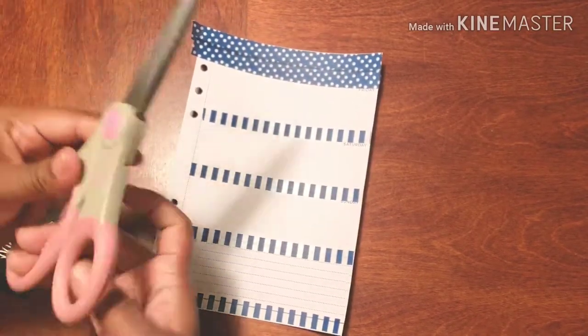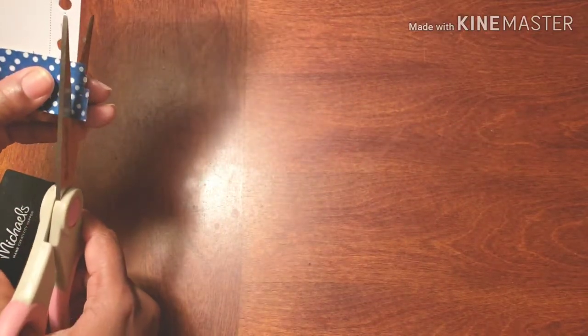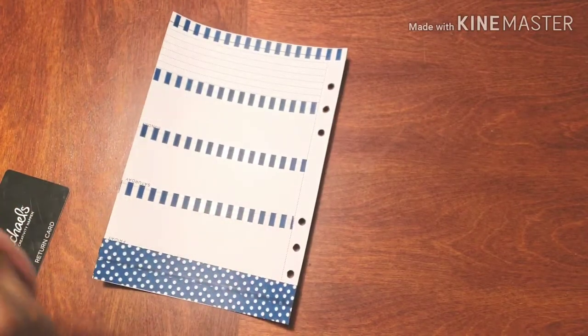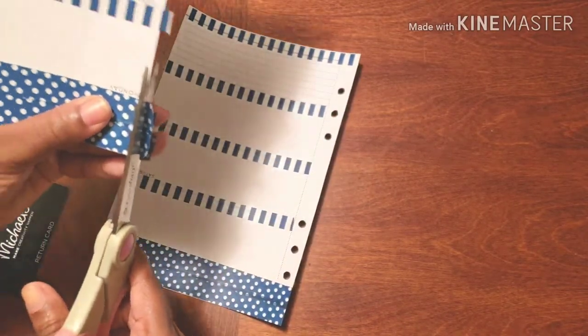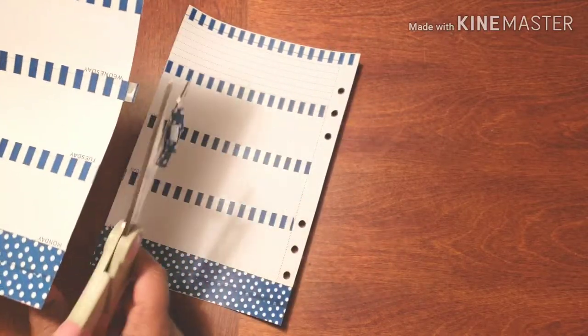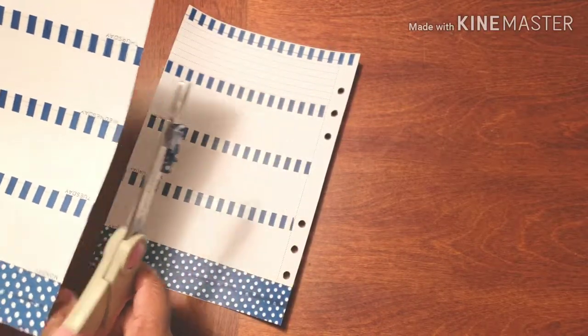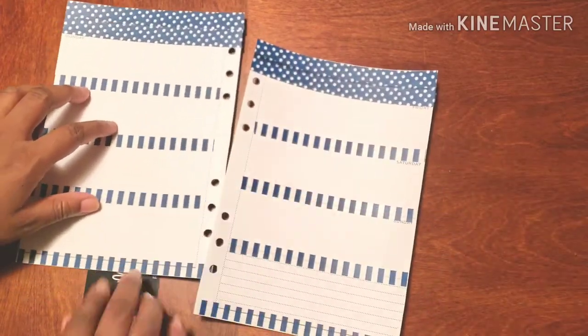Making sure that this week is completely, totally and utterly on point is the most important thing right now. There is no time for playing around, no time for error. I need to make sure my week is scheduled out to the T.